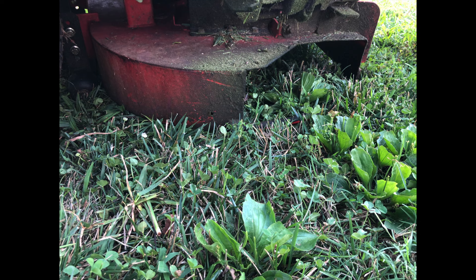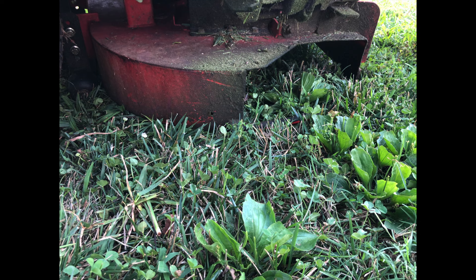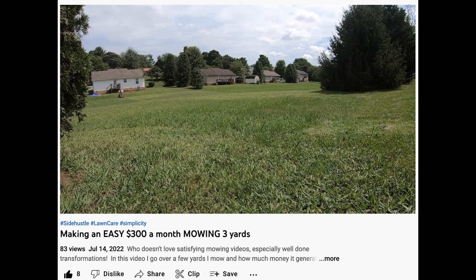Before we get into the steps, I'll mention a few things that may have contributed to the change in cut. First, my deck fell off the brackets due to a broken hairpin cotter pin. I dragged the deck about 10 feet before realizing it. Then shortly after, I changed the blades and on the very same day, mowed over a baseball-sized rock.